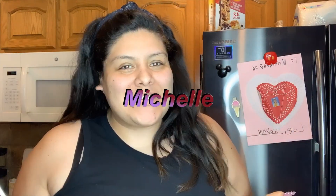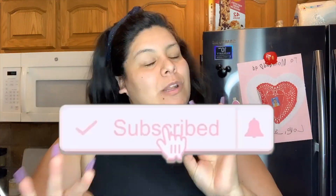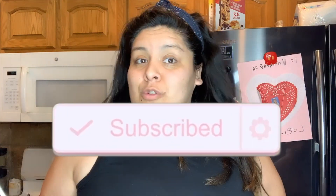Hi guys, welcome back to my channel. If you're new here, hi, my name is Michelle, welcome to my channel. Please hit that subscribe button and that little bell notification button so you can be notified every time I upload a new video. You guys have been asking for this recipe for a while, and today I'm actually delivering — we're making ceviche de camarón.